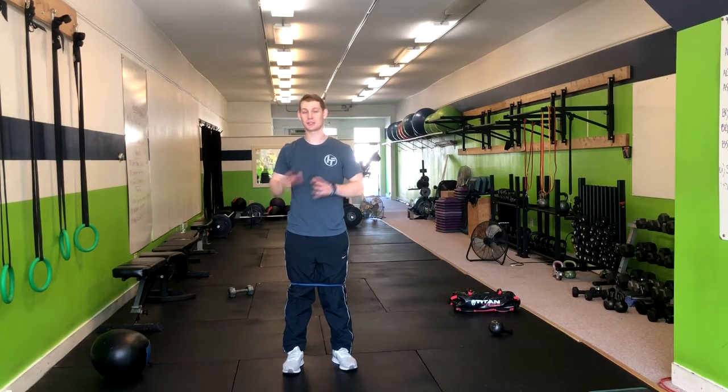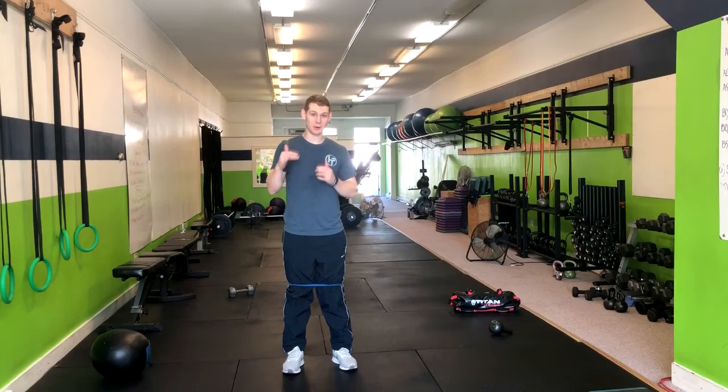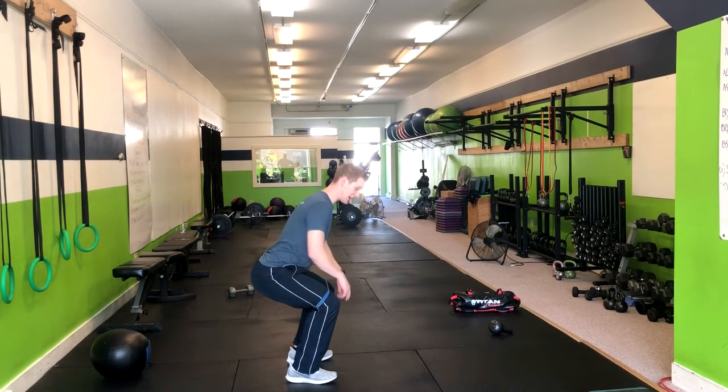Alright, this exercise is called the squat position banded adduction. What we're going to do is get into that good squat position. Feet about shoulder width apart. Notice how the band is just above my knees.